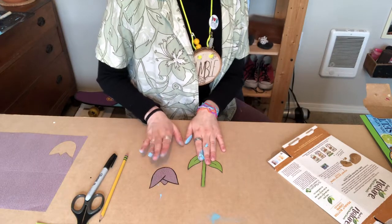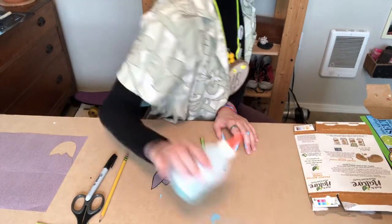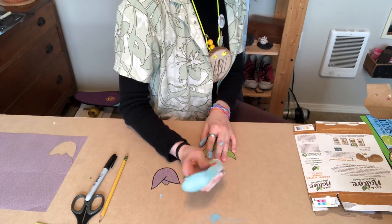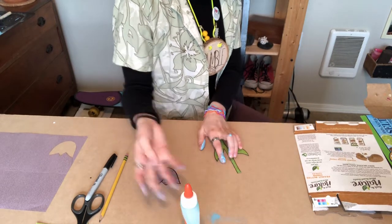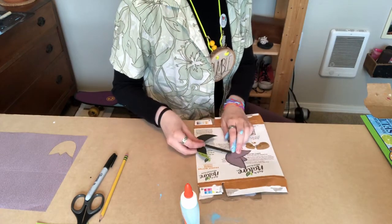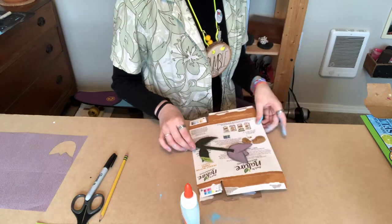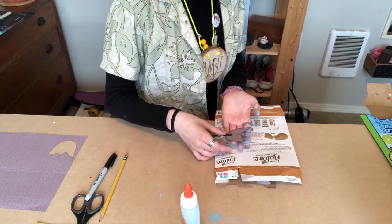Now that you have your stem and your flower, you're gonna go ahead and take a little bit of glue - I'm just gonna use some Elmer's glue - and put a little dot right at the very top of the stem. Then turn the flower over, turn the stem over, and go ahead and press the stem onto the flower. Now I'm just gonna go ahead and set this aside and let it dry.